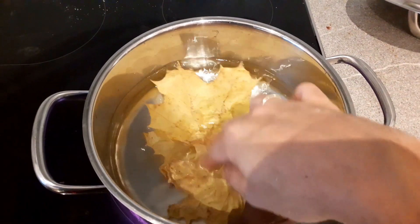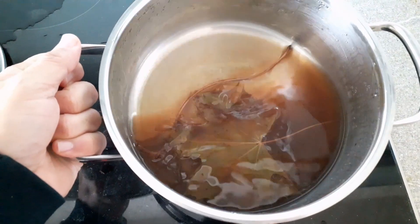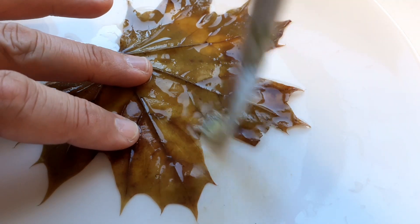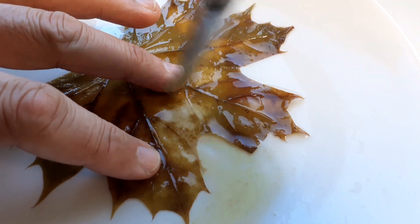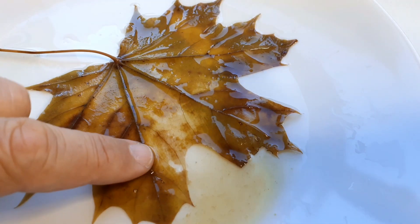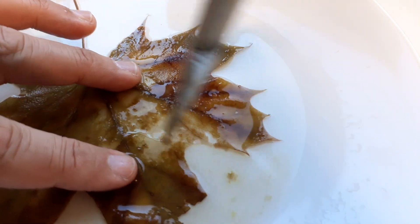All you have to do is place the leaves into a pot of water and simmer it for a few hours — maybe two, three, or possibly even four hours. You can see that the color changes. Then you take a stiff brush and you simply remove all of the tissue. And if this doesn't work — like for example here, it started to tear a little bit — then you simply place the leaf back into the boiling pot of water and give it another boil for maybe half an hour or so.